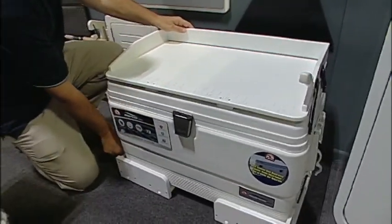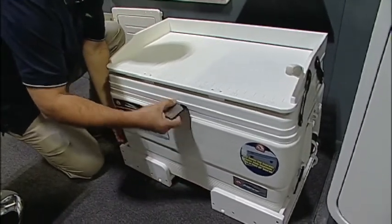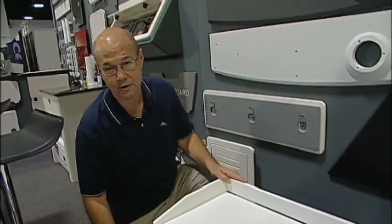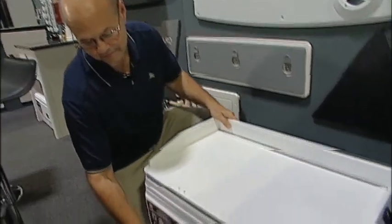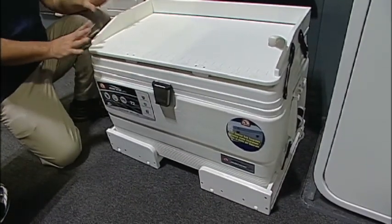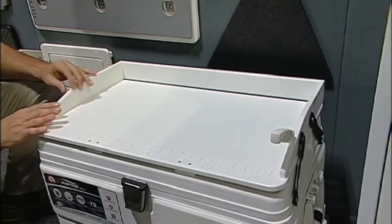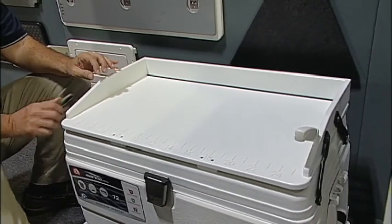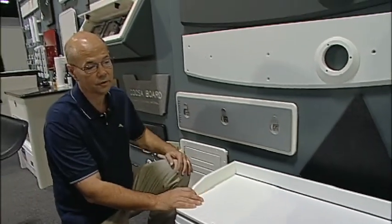This is our cooler slide for mounting underneath your leaning post. It slides a little hard on the carpet here but it works really well on gel-coated surfaces. And then on top of the cooler here we have an optional cutting board unit that just snaps onto the top on the same snaps that the upholstery fits into, and works very well for cleaning and that sort of thing.